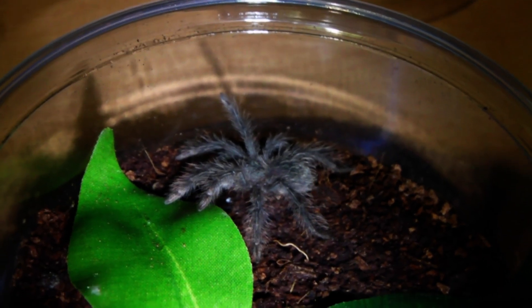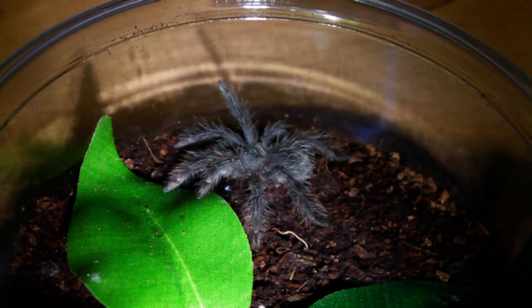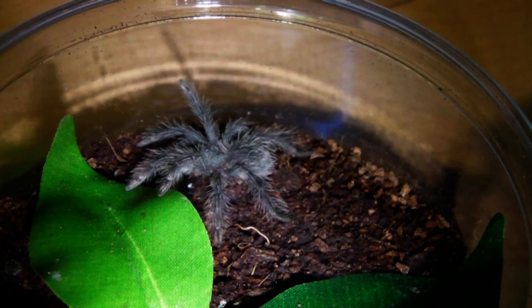Another reason I like this species so much is that they are pretty much always hungry, especially the spiderlings. So let's see if this guy wants a cricket.